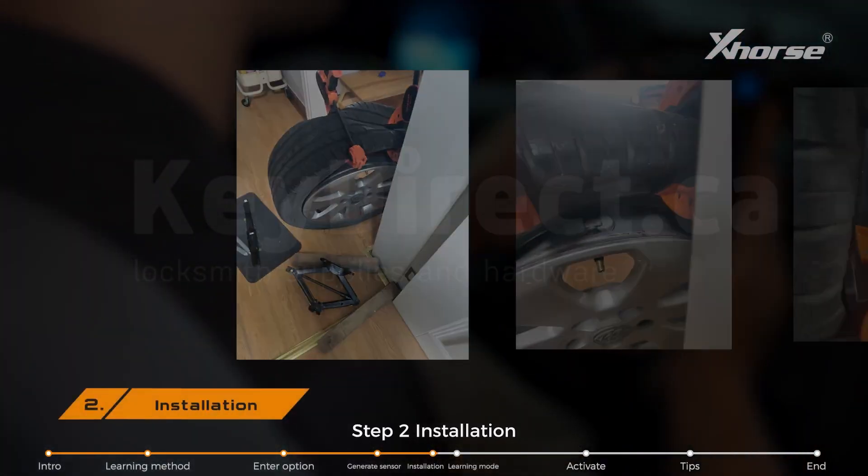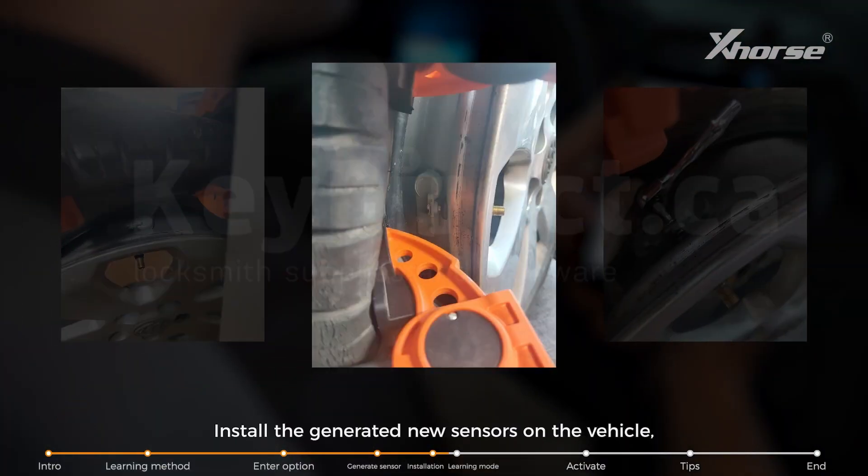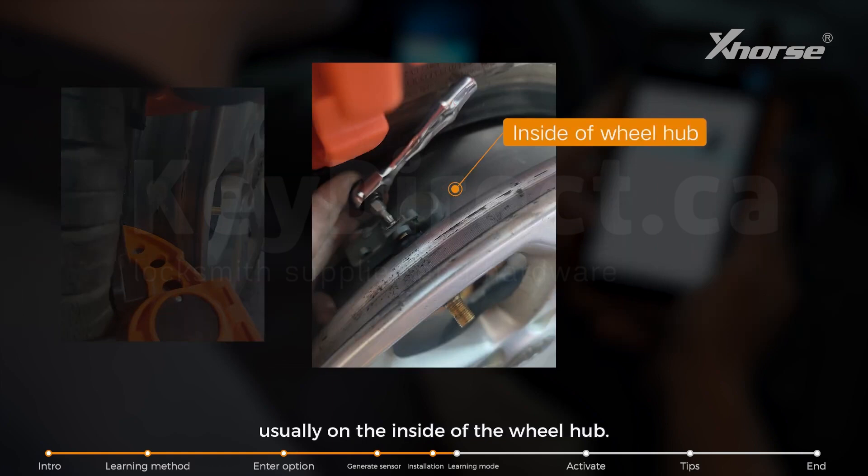Step 2: Installation. Install the newly generated sensors on the vehicle, usually on the side of the wheel hub.